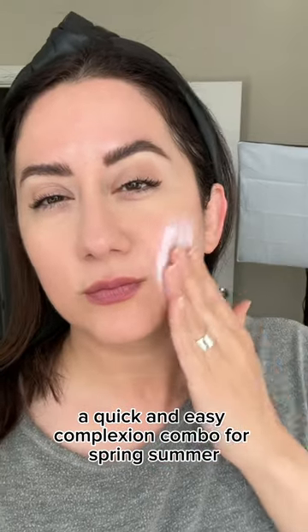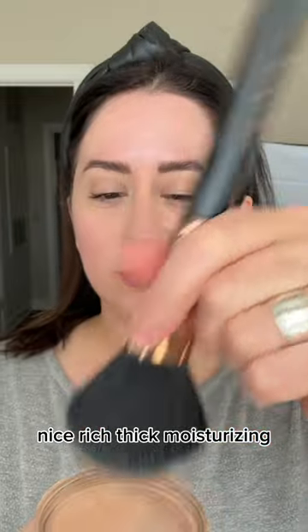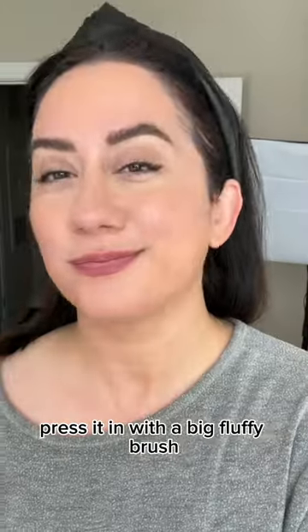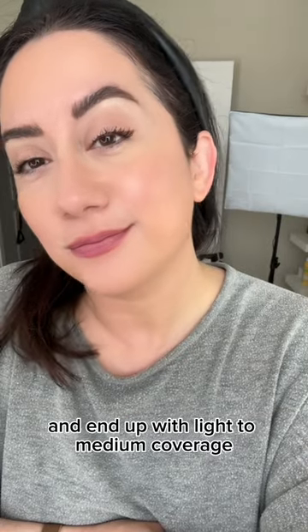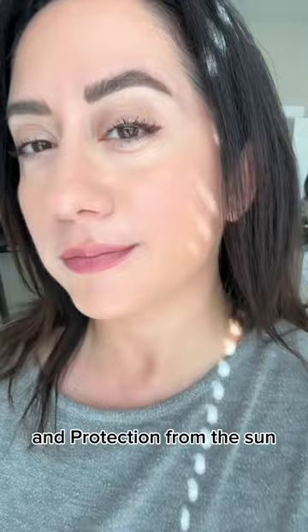A quick and easy complexion combo for spring/summer. First, sunscreen from Coco Kind — nice, rich, thick, and moisturizing. Then I take the Lily Lolo loose powder foundation, press it in with a big fluffy brush, and end up with light to medium coverage, a little bit of glow peeking out, and protection from the sun.